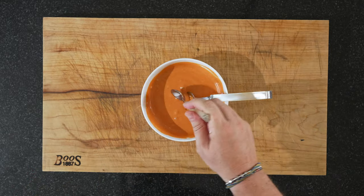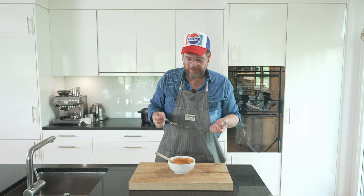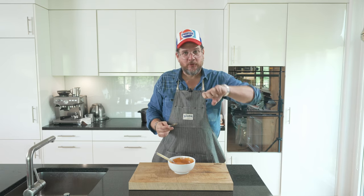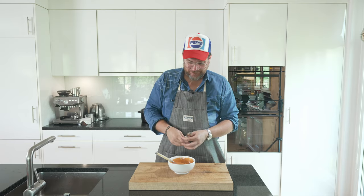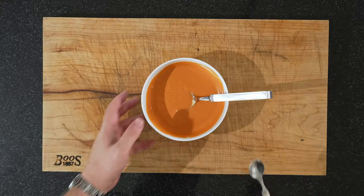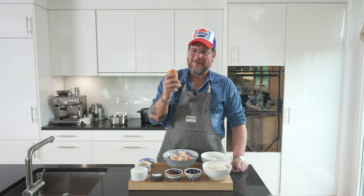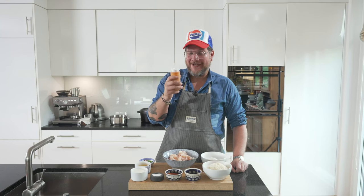And there we have it. Perfect. Now I'm gonna put this in one of those squeezy bottles because it's easier to serve it like that. But that's our Korean-inspired spicy mayo — very simple but incredibly effective. It's the best spicy mayonnaise you'll ever taste.